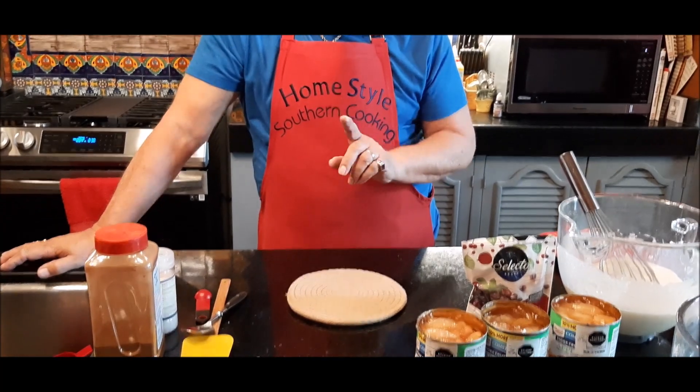Hi, this is Jim Mann with the Home Style of Southern Cooking. Thanks for letting me come back in and join you today. I am going to show you a quick way to make an apple cranberry cobbler. This is such a simple cobbler that you can make so quick, especially with the holidays coming up. You need things that you can do in a hurry.